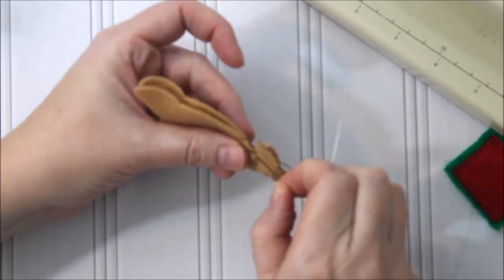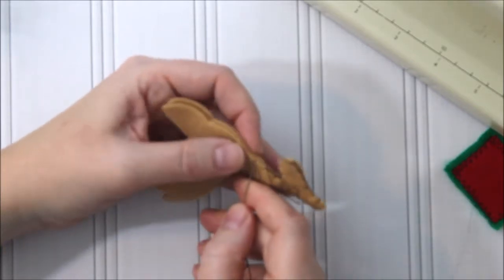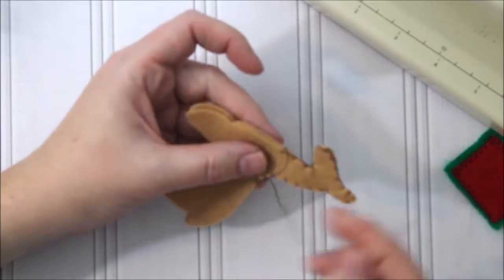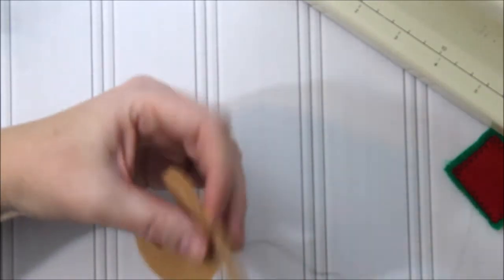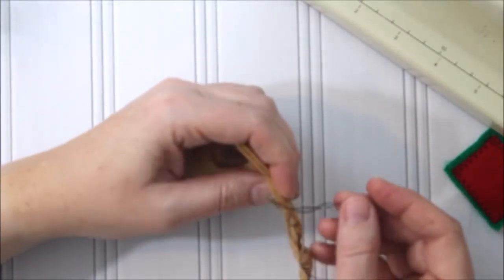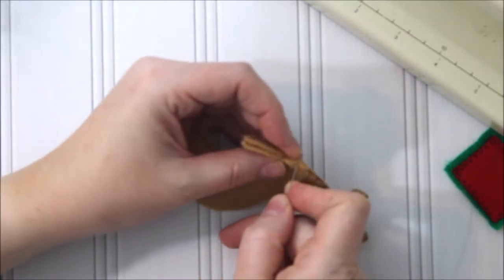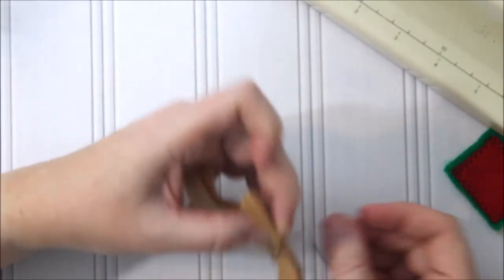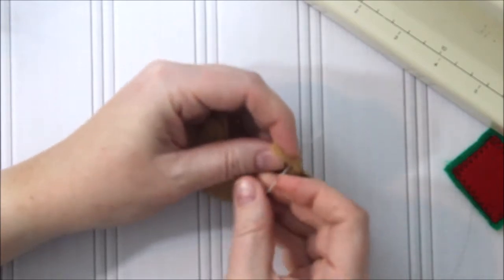Pay attention to what you're doing so you don't end up with weird knots looping around. I'm eyeballing how far apart my stitches are. If you're more concerned about consistency, you can measure or mark your felt with a water-soluble marker so everything is really even — you could totally do that. It's really up to you how you do your stitches. I'll keep going and we'll come back together when we get back up to the top.